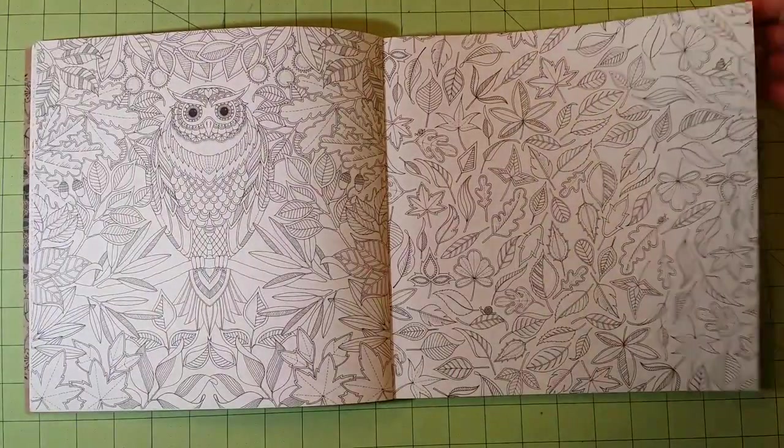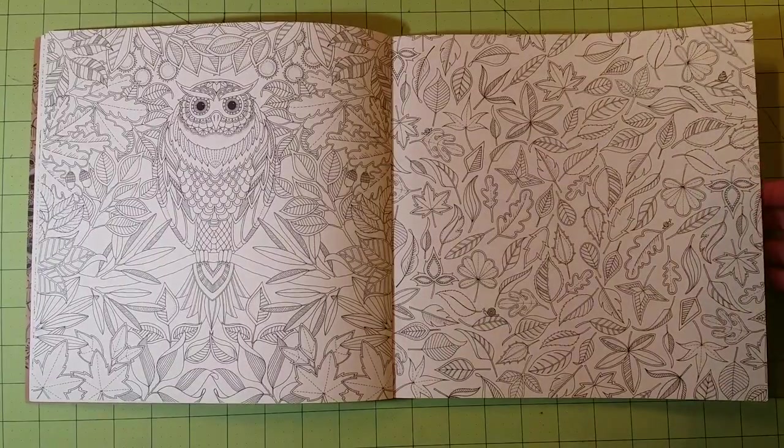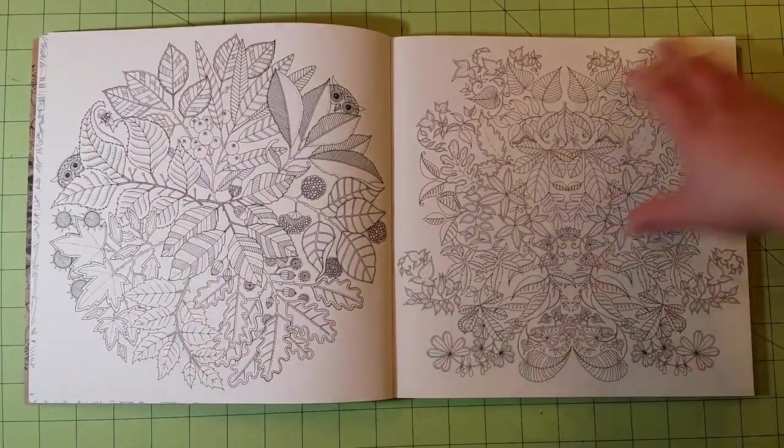The pages are a thinner cardstock type of paper, so it's thick enough to use any medium you would like to, except for alcohol markers — unless you don't care that you're ruining the other side of the page. If you don't care, then by all means use them.